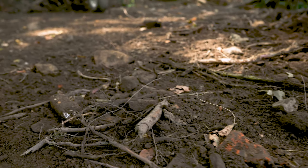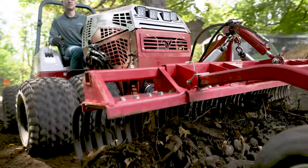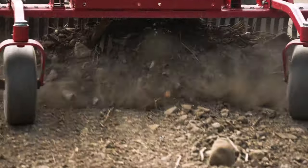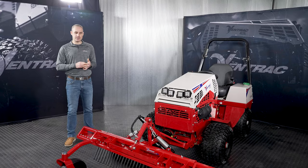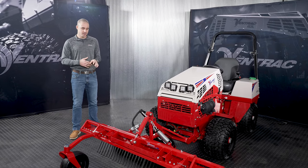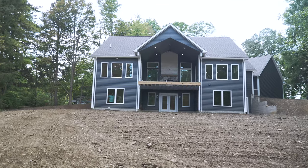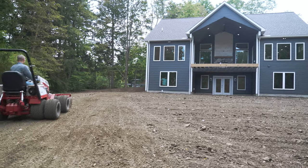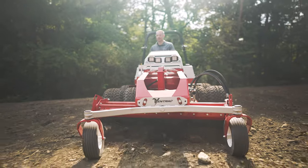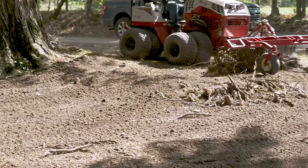Basically, this is going to do debris management — anything that's loose material. So think gravel driveways, think debris in a yard, cleanups, anything that's loose debris that needs moved around and managed or removed from a site — this will do really well. Where this fits in on the job that we did recently, it was a typical yard installation where we started with a few different attachments, did a lot of work with the power rake, and then ended up using this to skim off some of the material that was on top of the yard before we planted seed.